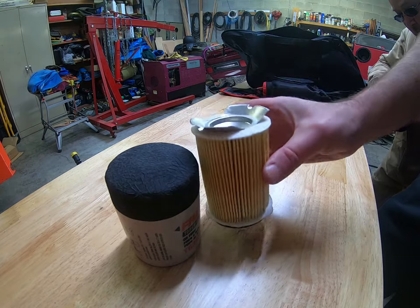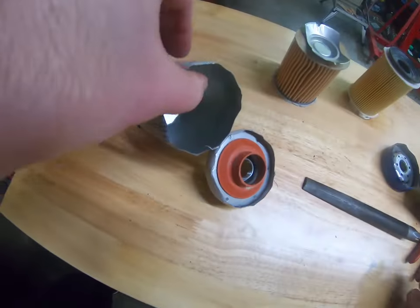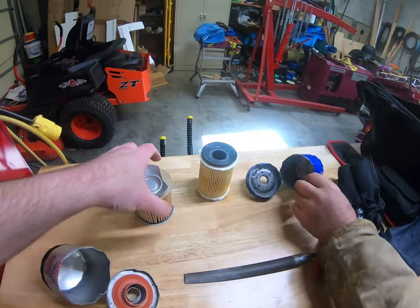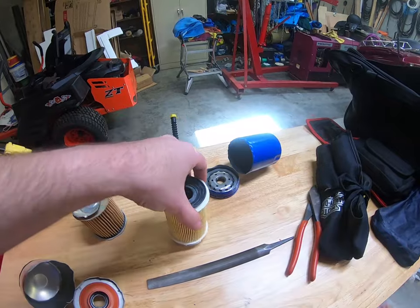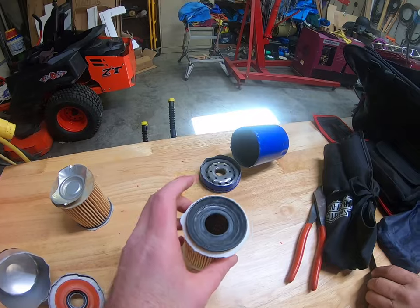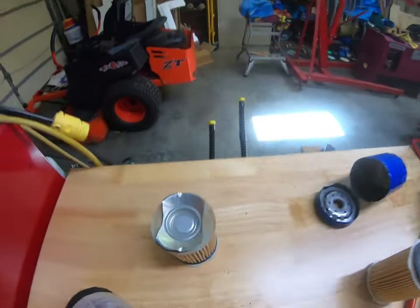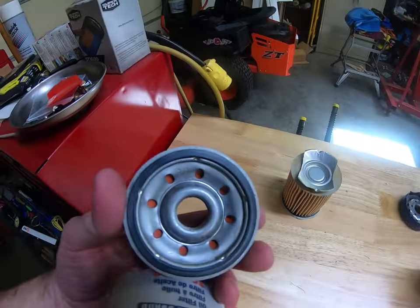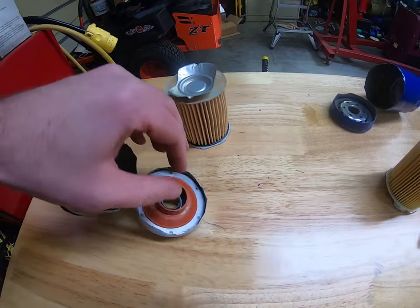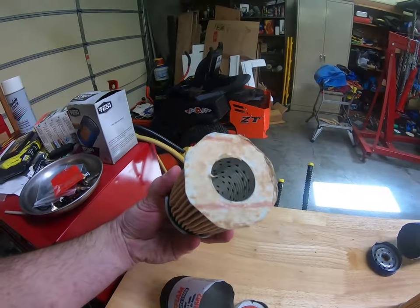So we got the Tough Guard open. That can was actually a little bit tougher than the Super Tech brand. There are some differences right off the bat — you'll notice on this one this little rubber gasket is actually made onto the filter, not onto the housing. On the Tough Guard it is made onto the housing itself — I pulled it off there, but it's made onto the housing. On the Super Tech it's actually attached to the filter element.